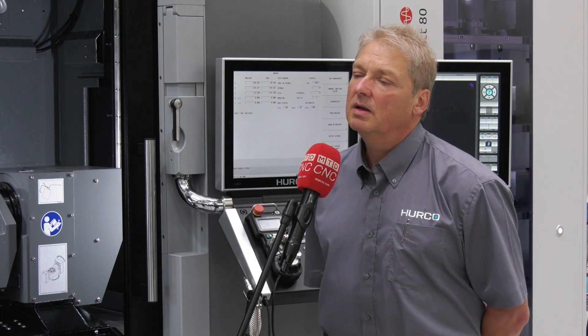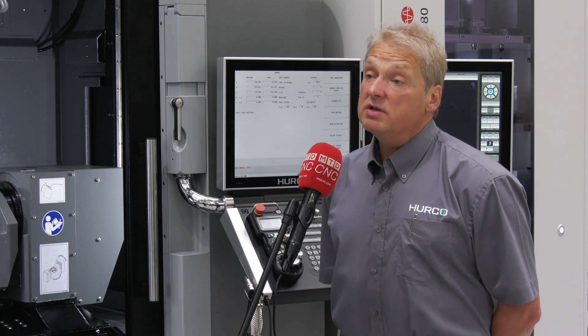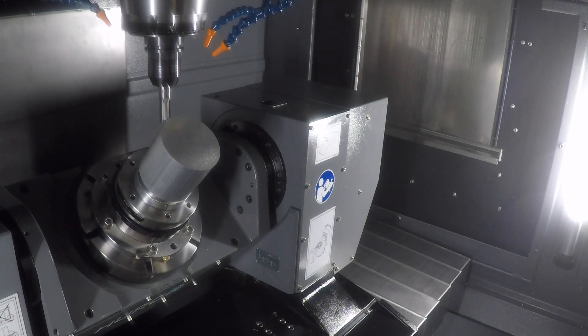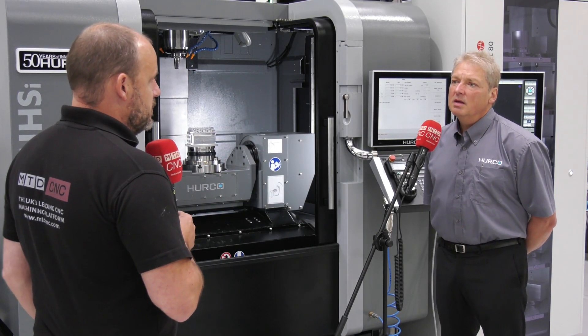You're housing all the programs in the control, and the communication from the hardware to the software will pick the right one at the right time. That's right — we use a piece of software called Harcox Job List. We load in which pallet number we want to pick, and then the relevant program runs with that pallet in any order you like.